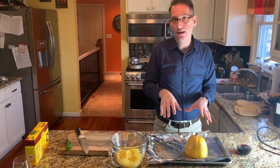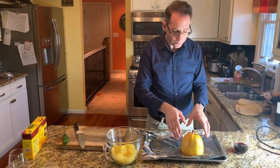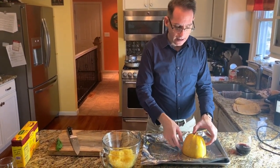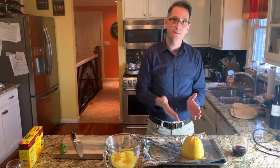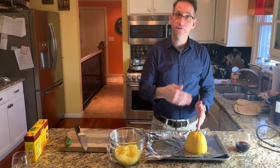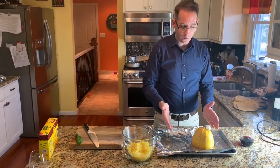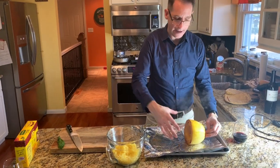So one of the meals I was going to make uses spaghetti squash, and that's what I have in front of me. Very easy to make — normally you'll see videos where people slice them the oblong way, which I think is kind of dangerous because if your blade isn't sharp enough, your spaghetti squash goes all over the place.